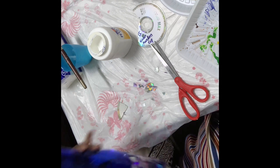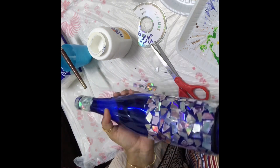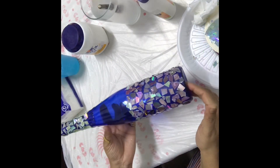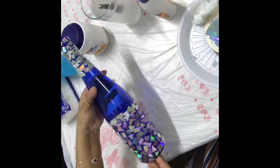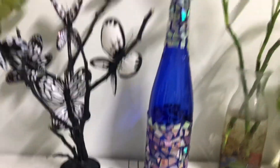I'm done — I'll put it out for drying. You can see it's already looking beautiful! After applying the CDs, you need to keep it for at least 24 hours. Leave it somewhere and don't touch it so it dries completely. After 24 hours my bottle is ready — isn't it beautiful?